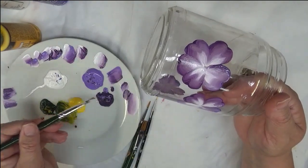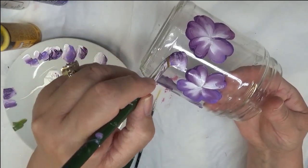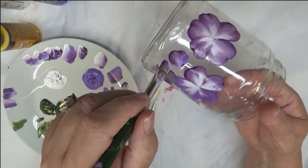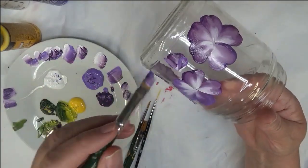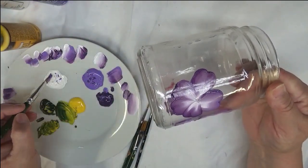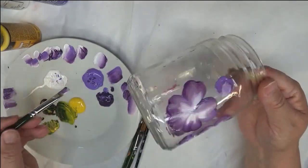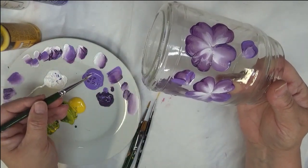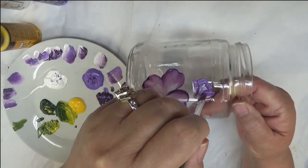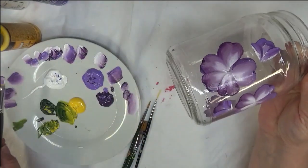I'm going to cut down the number of buds and open flowers because of the limited space on this jar. Just see how fun it is to intermix these purples and give it a little character. You can put pencils in it, paintbrushes, buttons, sewing notions — it's just cute, very easy and simple.